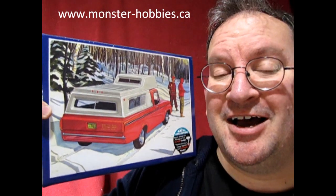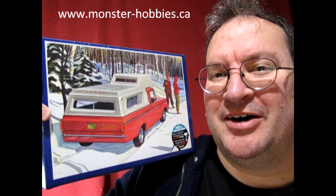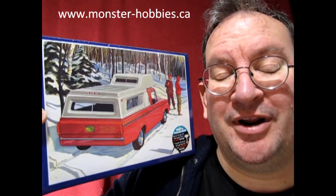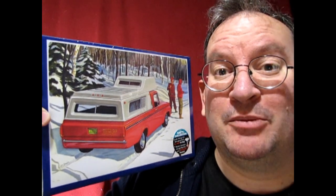Seems like I'm competing with the drain pipe. Anyway, check it out. Let's go down and see this thing. And if you want to get one, check us out at www.monster-hobbies.ca. Now without further ado, let's unbox this baby.